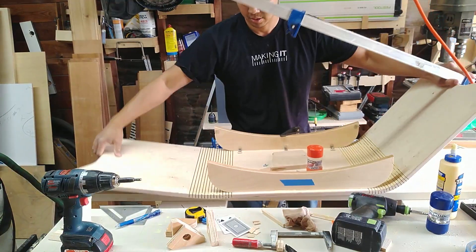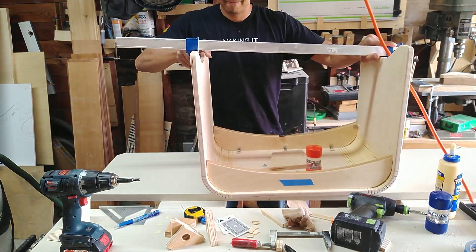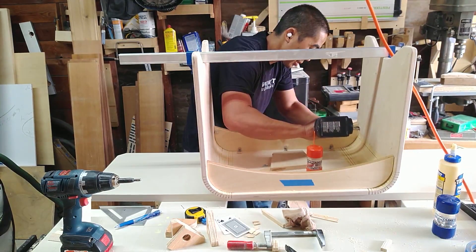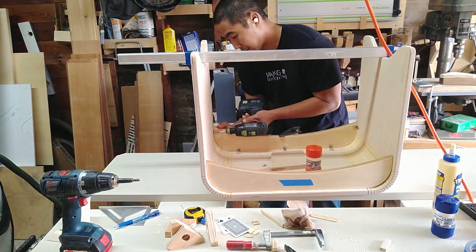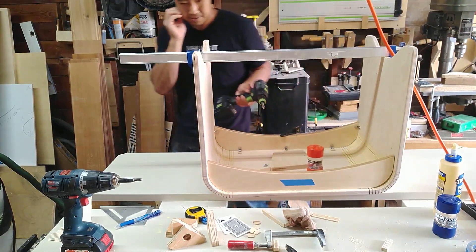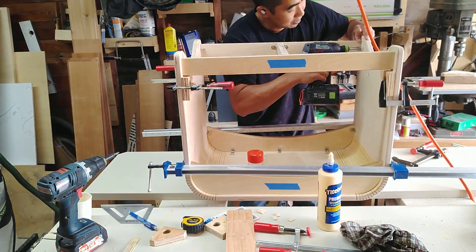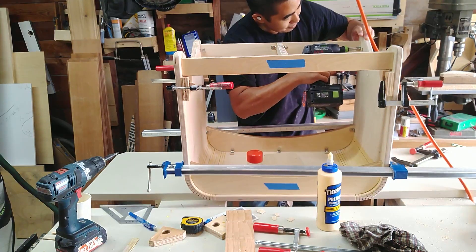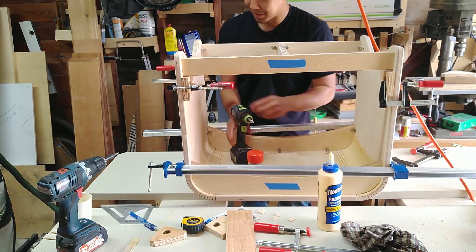Bending the plywood and getting it to fit into the upper stretchers is the most stressful part of this build. Once you get to this point, you're definitely nervous because you did a whole bunch of work and you just want it to look nice. Getting the upper stretchers to fit tightly to the outer shell was pretty difficult — I used a bunch of clamps and I didn't get it perfect. Even though this part is really stressful, I really enjoy it. You have to be focused and deliver it, and it's just super fun sometimes.